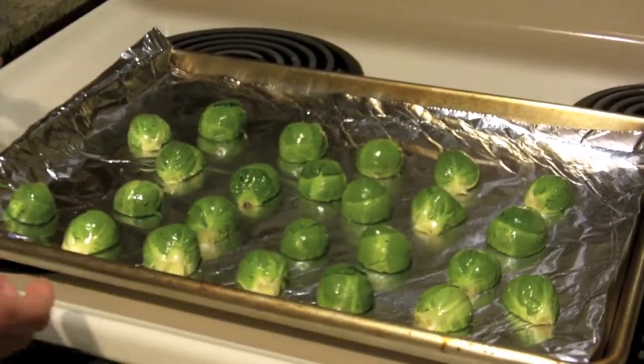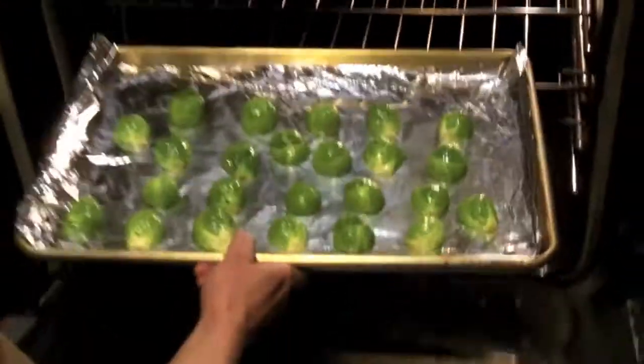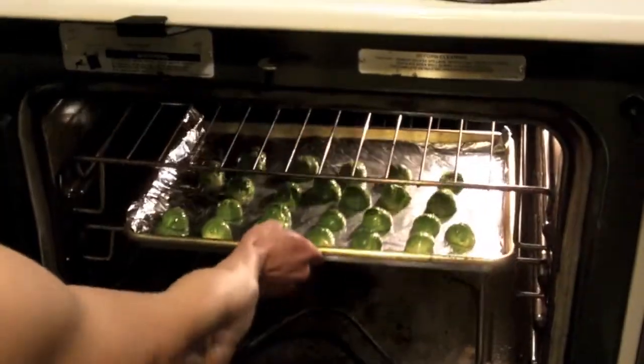Once you have all the brussels sprouts on the baking sheet, you want to put it in the oven. Be very careful — 400 degrees for 10 minutes. I'm going to wait about 10 minutes, and after that I'm going to put the bacon and the shallots on. See you in about 10 minutes. Alright, it's been about 10 minutes, so it's time to take the brussels sprouts out of the oven.